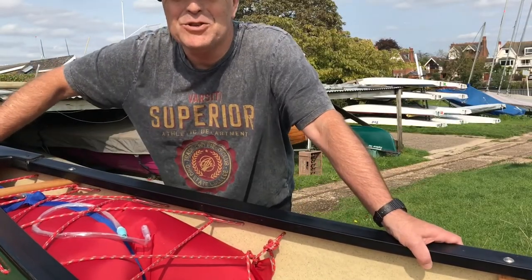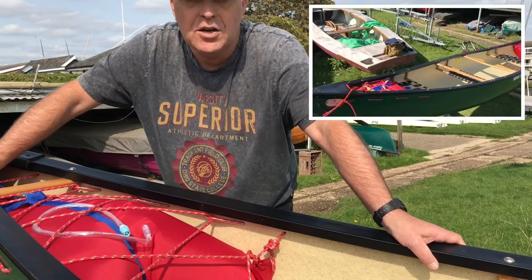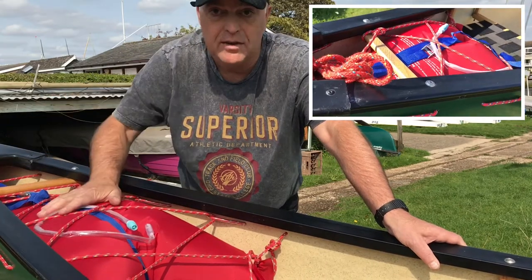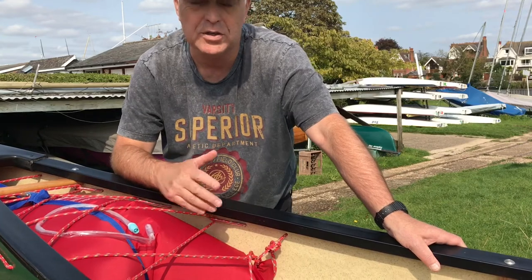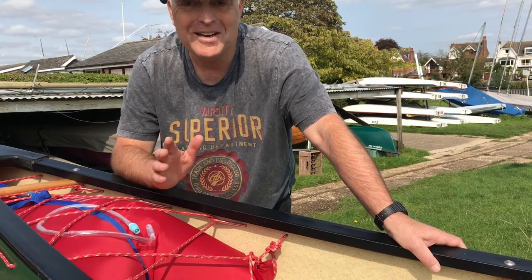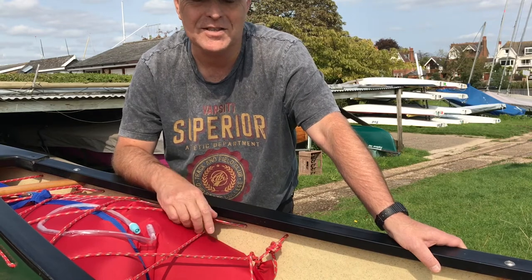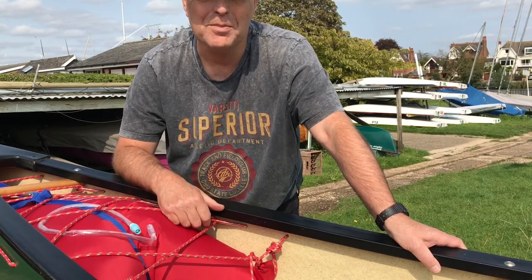Thank you very much for joining me on this little project. I'm very happy with the way it turned out. I'm going to go ahead and complete the stern. I will put down all the items that I've used and purchased in the description, and if you have any questions please feel free to ask. From me it's goodbye — thank you very much. Do share, comment, like, and if this is the kind of stuff you like, subscribe to Graze Outdoors. All the best guys.